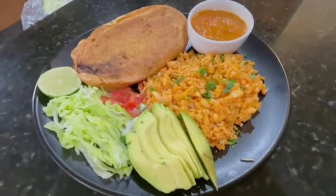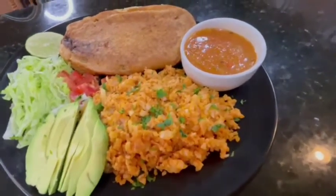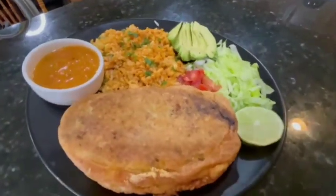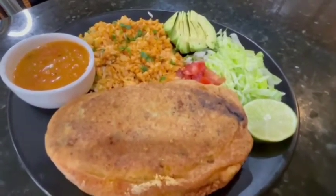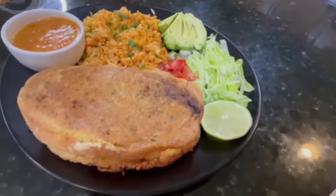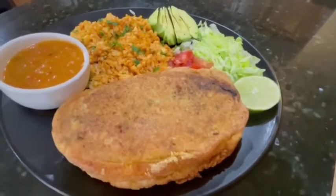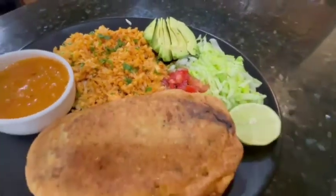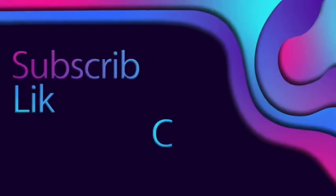Slightly spicy, lightly crispy, and oh so creamy and melty — they are everything you could possibly want from a chile relleno. I added lettuce, lemon, avocado, and some tomato for my side dish. Cheesy spicy goodness! For more recipes, don't forget to like and subscribe.